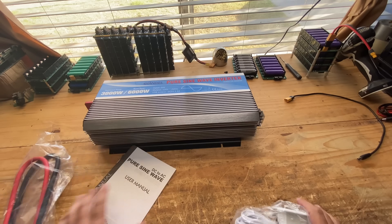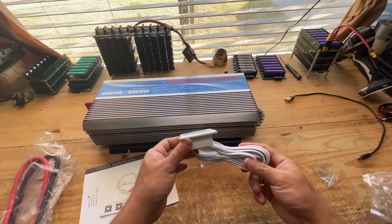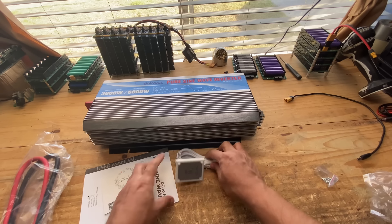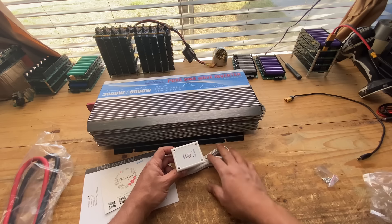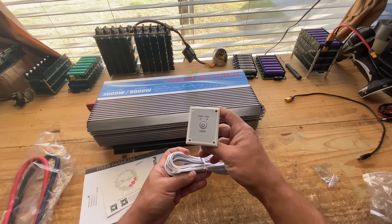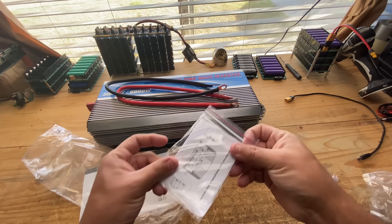So that's what you get: the user manual, some card, and this is a remote controller basically. You can put this somewhere else — these are good for RVs, so you might put this somewhere out in the back of the vehicle and then just put this in the front. You also get two cables and little rubber feet.